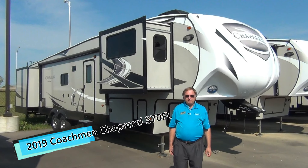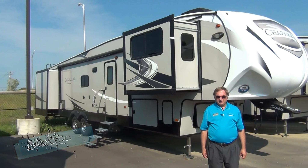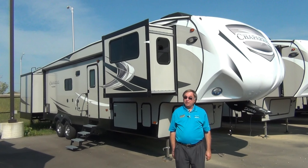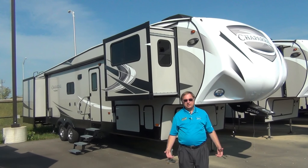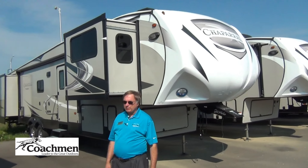This is a 37-foot living space fifth wheel trailer with the front living. This is ideal for those people that are going to go south or spend two or three months at a time in their camper. Lots and lots of living space in this one.